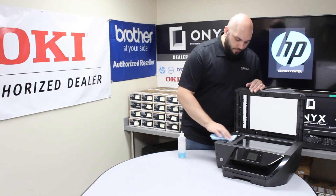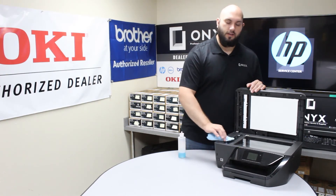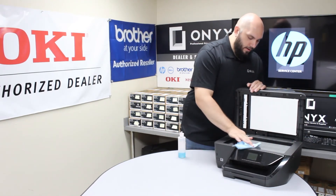After that, you're simply going to clean both pieces of glass, making sure that any little fingerprints, dust, spots of ink, white-out — anything like that — all gets taken off. Those are all going to cause little blemishes.